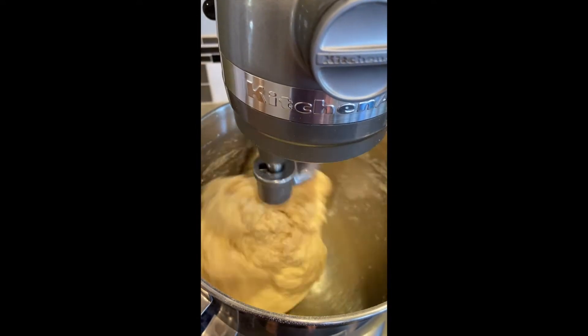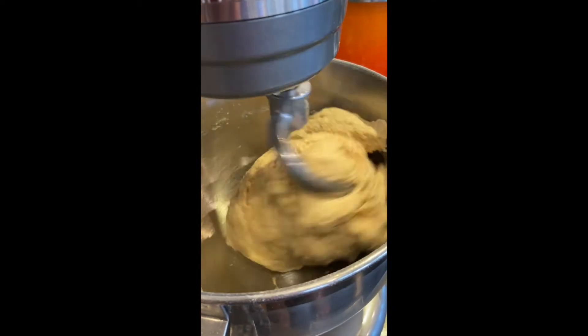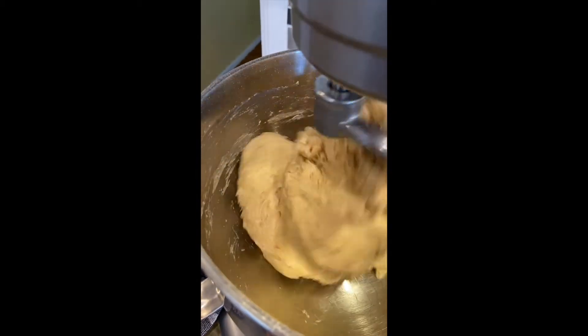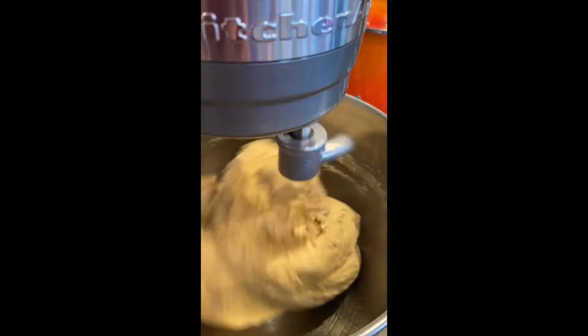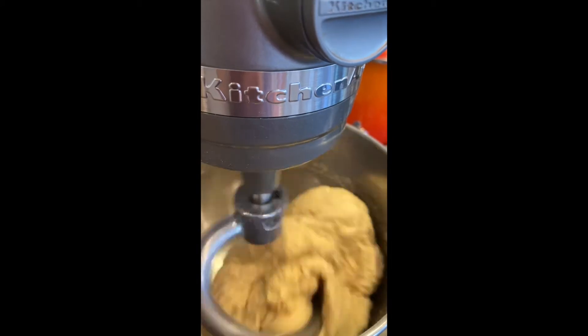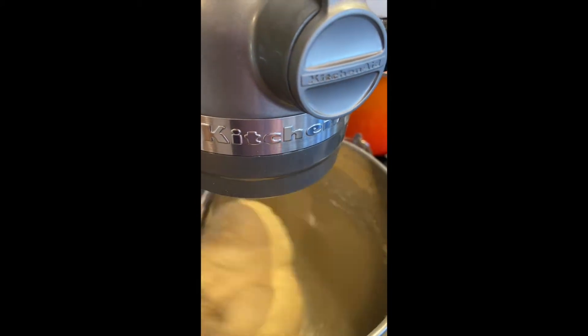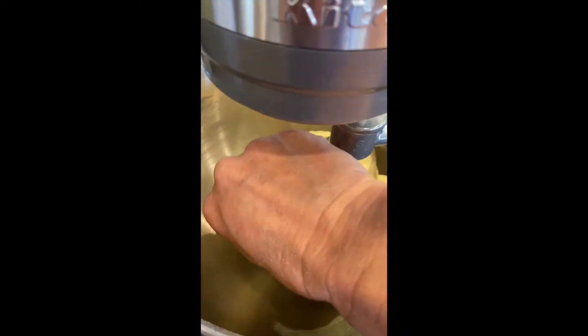As your dough gets picked up by the mixer, you can see that it starts to pull away from the sides and actually clean the bowl — that means less cleaning later. What you really want to look for is it cleaning the sides of the bowl. I only have this on speed two; if you have it at a higher speed you can easily burn out your motor very quickly, so be aware of that. The dough right now looks a little shaggy still.